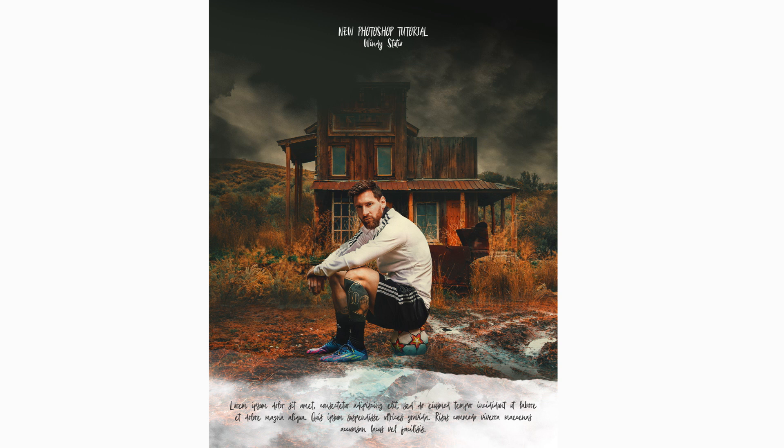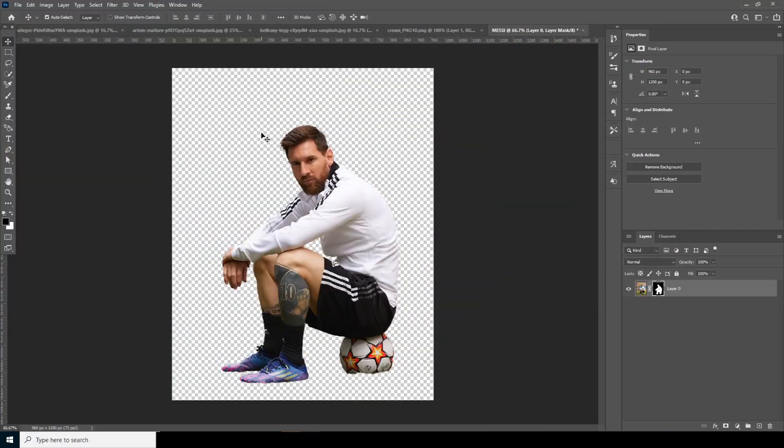Hey everyone, welcome to Windy Studio and welcome to another brand new Photoshop tutorial. Today I'm going to test my LUT — it's not a new LUT but I did some changes. I'm doing a simple poster design in Photoshop. If you haven't subscribed to my channel yet, please do. The PST file and the color I'm using today will be available on my Patreon — link is in the description below. Without further ado, let's dive in.